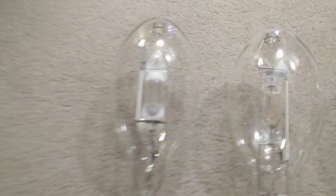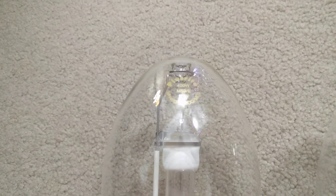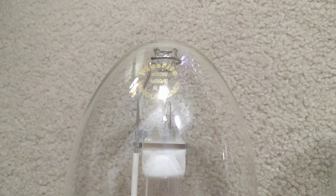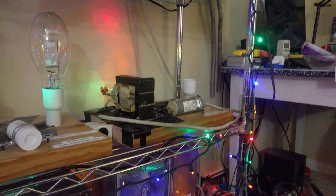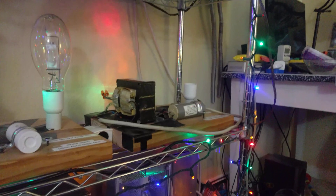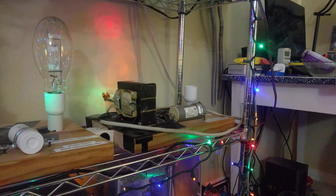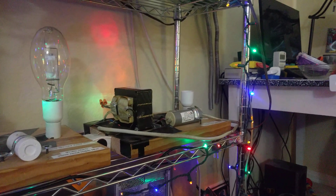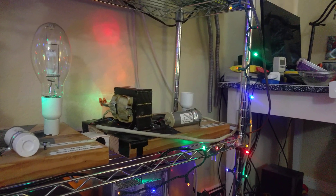I'm going to be doing this in order from left to right. The first lamp I'm going to be testing and measuring the wavelength of is my Plusrite 400 watt magenta MDX metal halide lamp. I'm going to go ahead and screw this lamp into my 400 watt metal halide ballast kit and see what the colors are when the lamp is at full brightness.